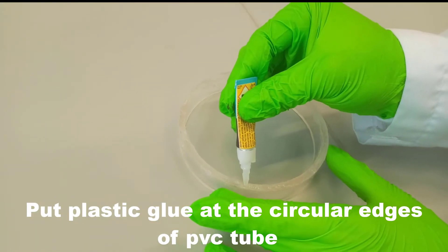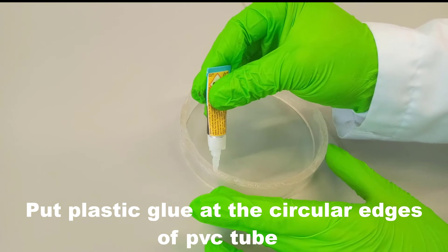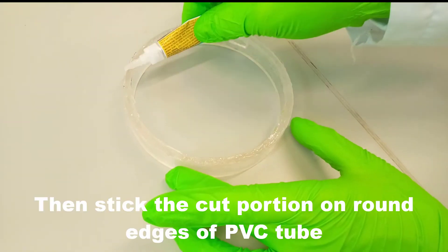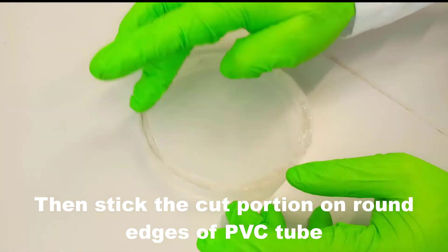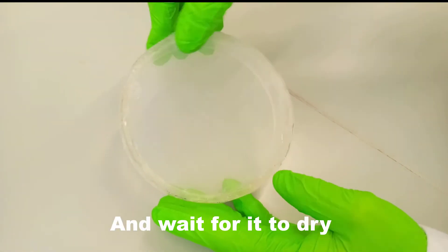Put plastic glue at the circular edges of the PVC tube. Then stick the cut mesh portion on the round edges of the PVC tube, and then wait for it to dry.